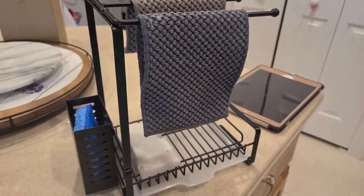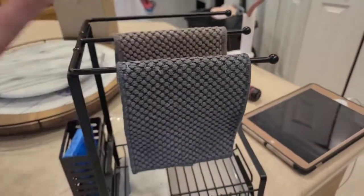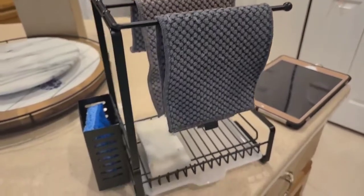This would be great to have in a kitchen especially, because we often just have towels kind of wadded up and sitting on our counters — so this would help organize all of it for sure. If you like quick reviews like this, head over to amazon.com/shop/ketosismom. Bye y'all!